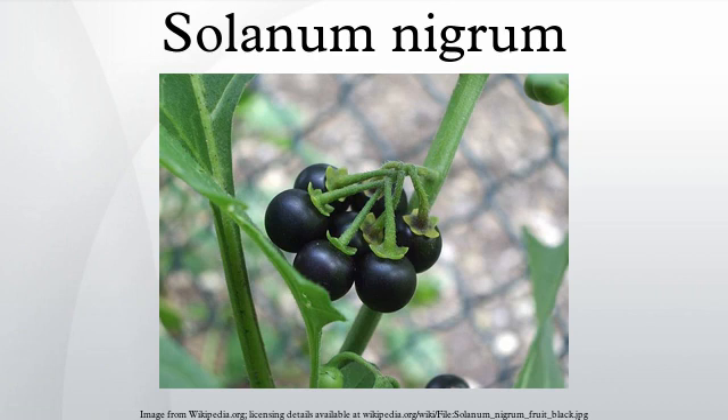European black nightshade, or locally just black nightshade, duskull, garden nightshade, garden huckleberry, houndsberry, petty morel, wonderberry, small-fruited black nightshade, or popolo, is a species in the Solanum genus, native to Eurasia and introduced in the Americas, Australasia, and South Africa.